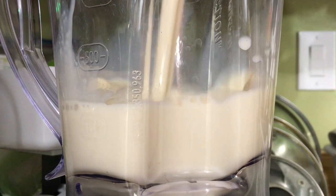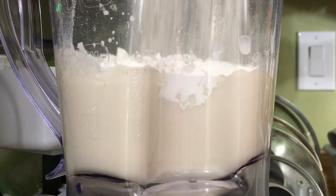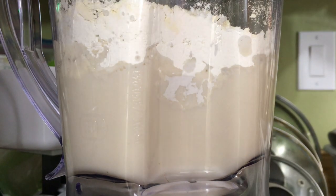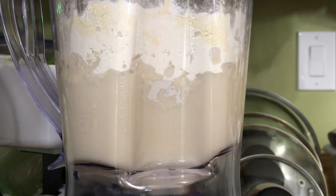Let's grab everything and throw it in a blender: 1½ cups of soy or rice milk, ¼ cup water, ¾ cup all-purpose flour, ¼ cup chickpea flour, 1 tablespoon arrowroot flour, and ½ teaspoon of salt.